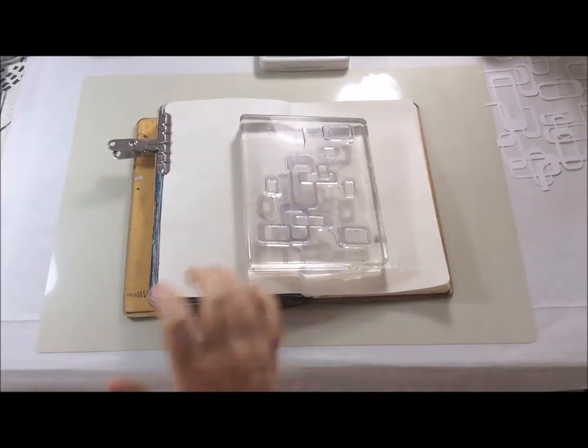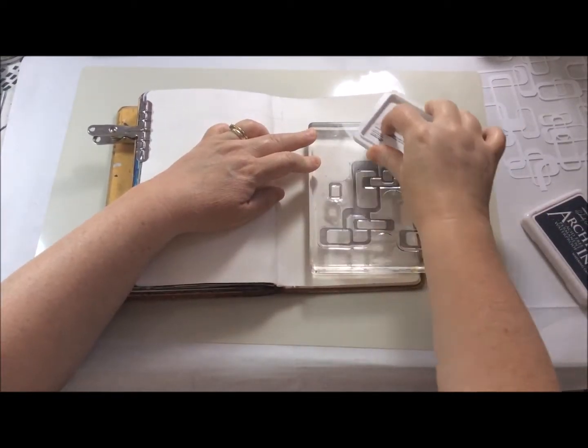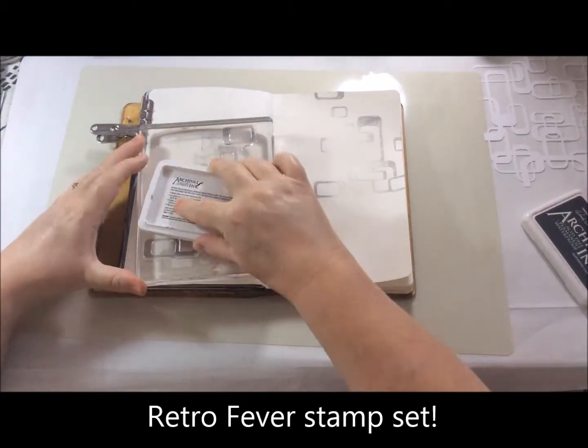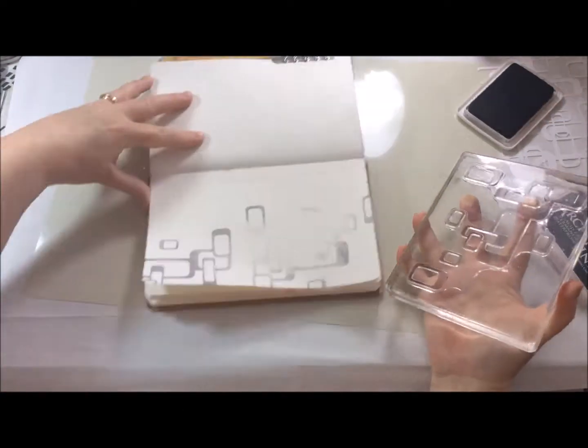I'm starting off with a pre-gessoed page and I'm using the Retro Vibes stamp set with some watering can archival to produce a background to start with. My first print wasn't too good but I wasn't really worried because I'm going to put other layers on top of these.